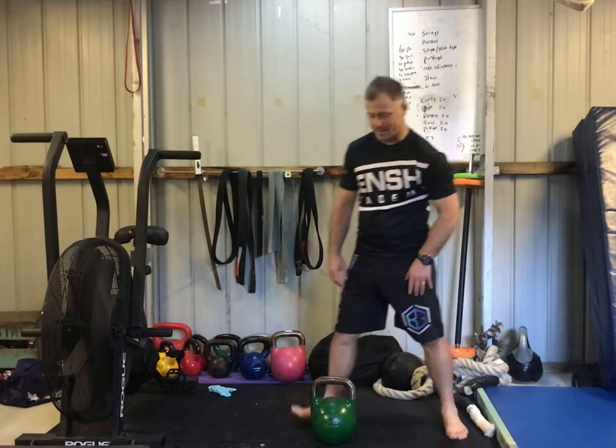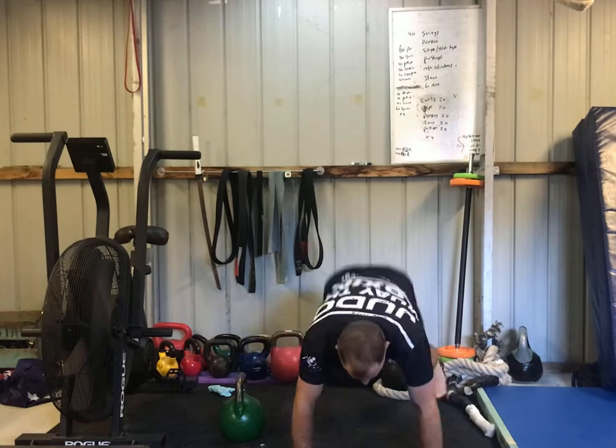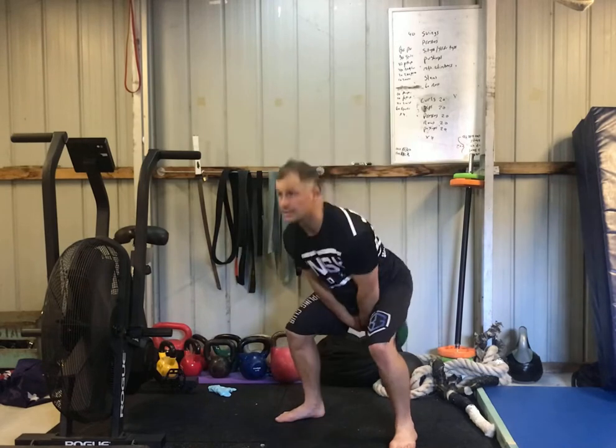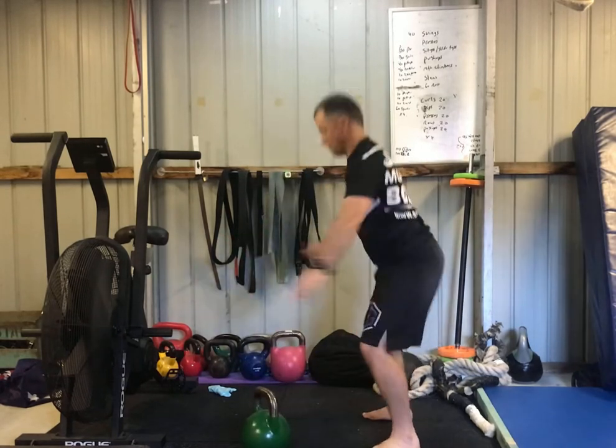This one is pretty simple. We've got 10 burpees — chest to floor burpees, so chest to floor, up — 10 burpees, 10 pushups, 40 kettlebell swings, 60 air squats, and we're gonna go four rounds.